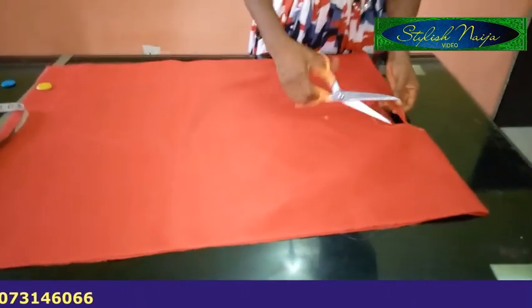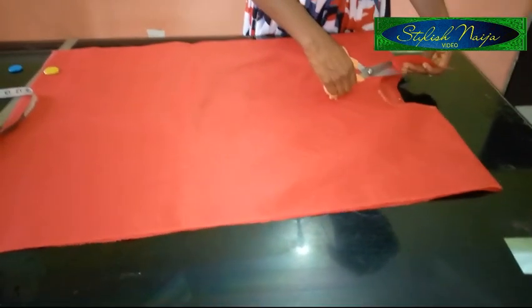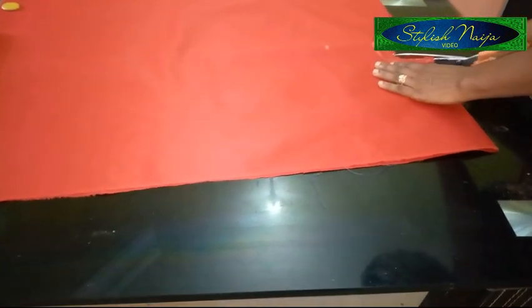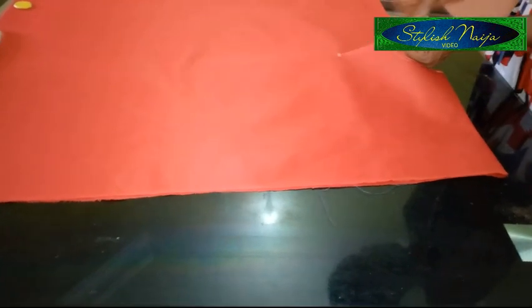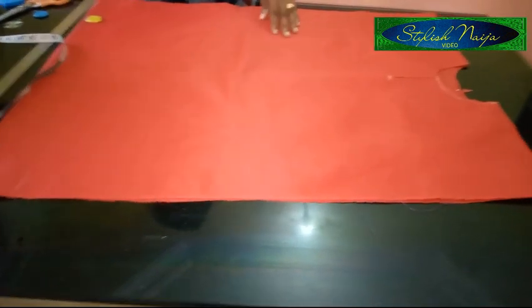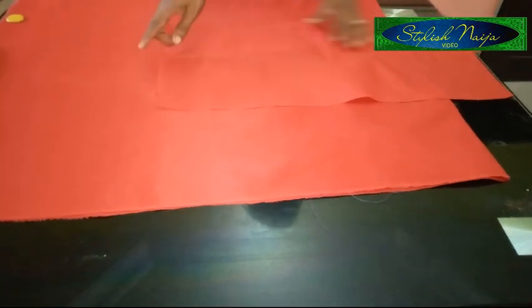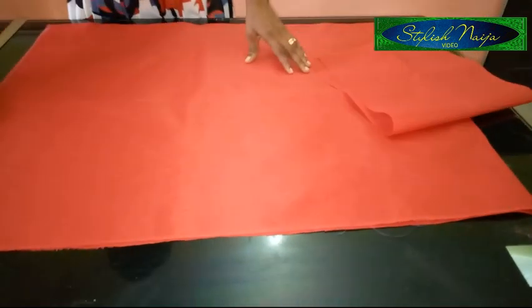I'll open it up now and cut out the front neckline. This is the back and this is the front — I'm going to sharpen it up. This is the keyhole I'm going to put for the front neckline. I'll open it up to the point you determine how long you want it to be. Then I'm going to use a facing — place it flat, sew around it, and cut out the neckline.